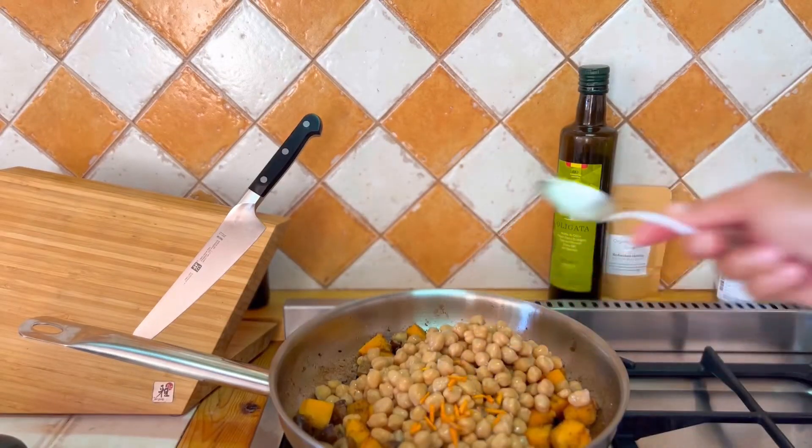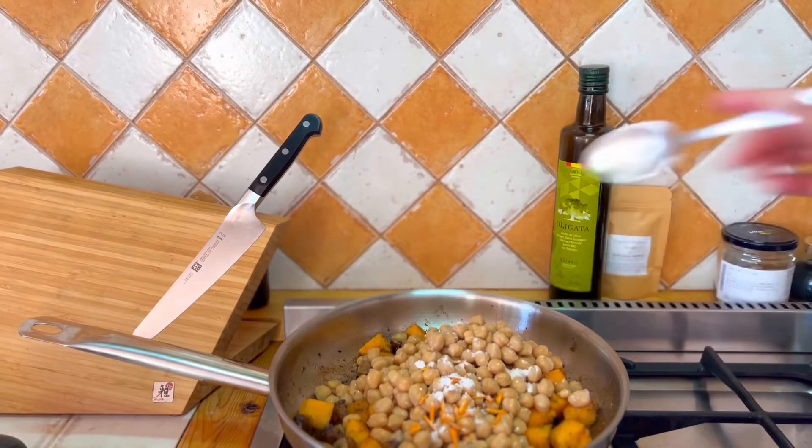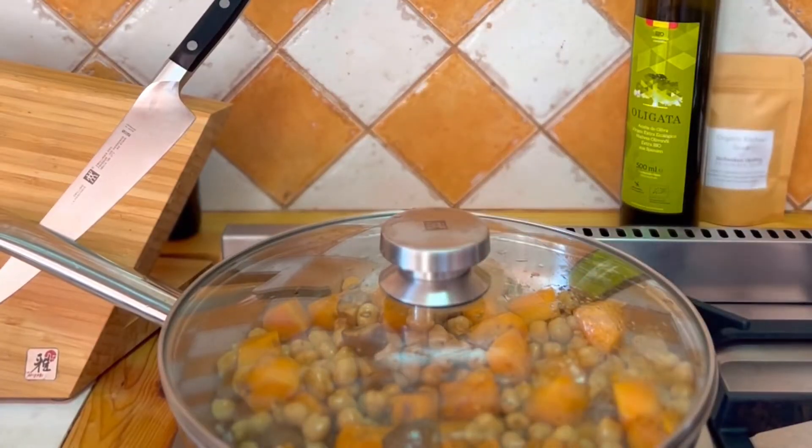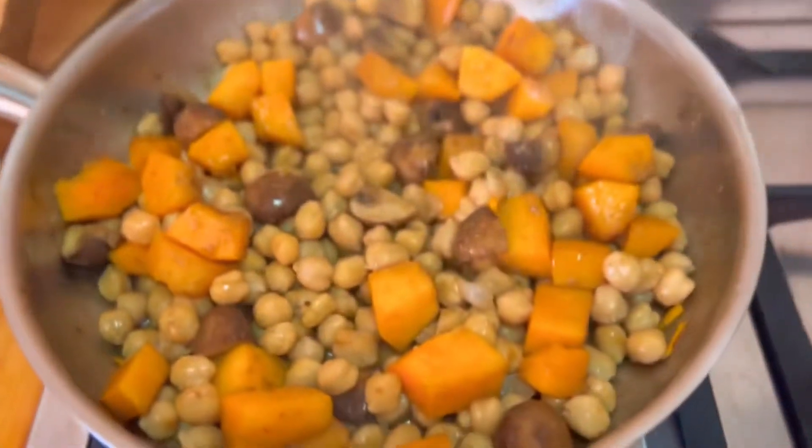When you add your chickpeas, add a tablespoon of fresh turmeric root and some rock salt, then place the lid on to cook further for another 20 minutes.